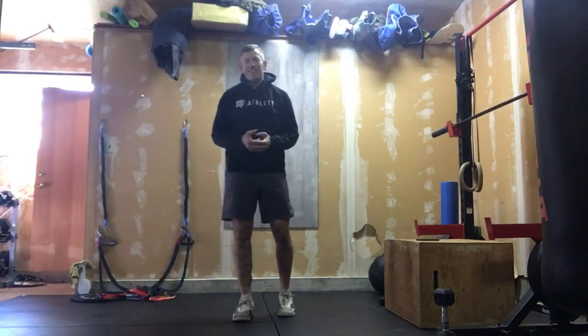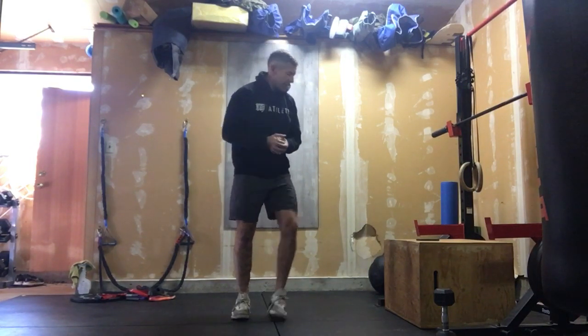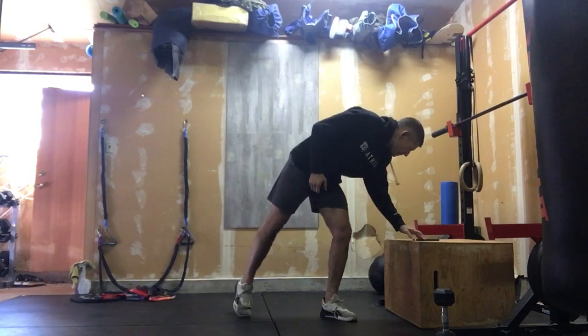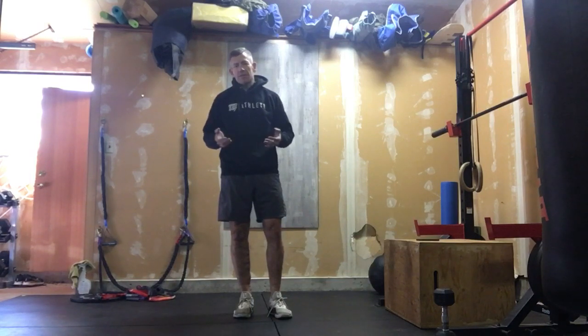All right, super intense workout — one of my favorites and it's a classic, a CrossFit classic. What's gonna happen today is we're gonna be retesting an old one. Our warm-up is on a five-minute clock. I'm trying to get your heart rate up and some muscles loosened up because this is gonna be a really high-volume workout today.